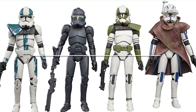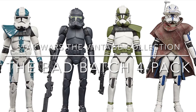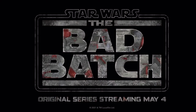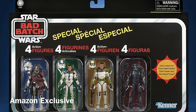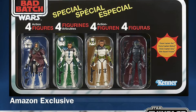Welcome back to the Fanboy Cantina. This is just a quick video about the Star Wars Vintage Collection, the Bad Batch 4-Pack. At the time of this video, we are only 7 episodes into Season 1 of the Bad Batch, currently airing on Disney+. The 4-figure set is an Amazon exclusive and was announced through various Star Wars fan outlets.